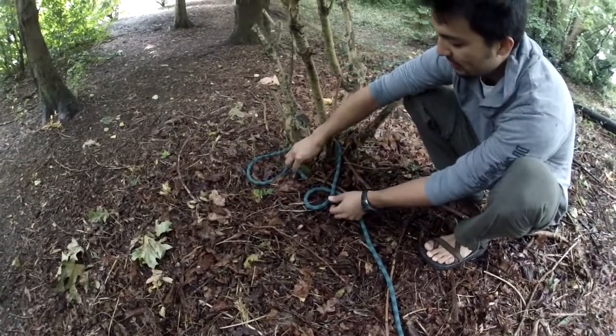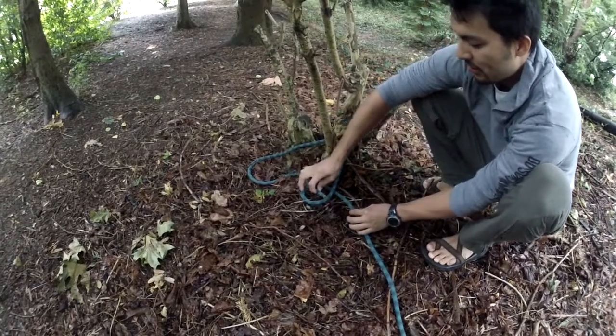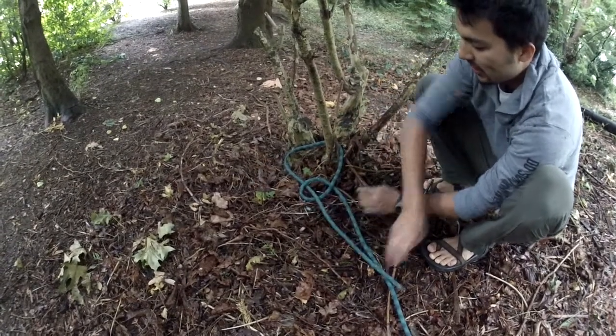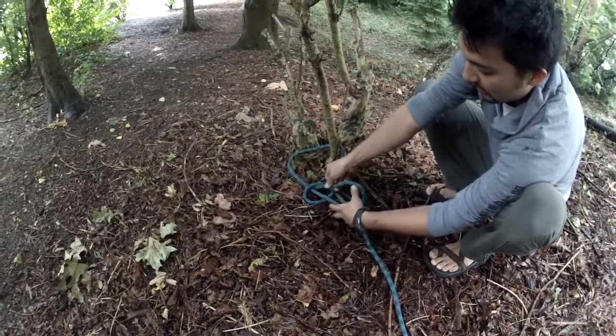Next you're going to take your sharp end, put it under the loop here, hold it nice and tight. Go around the rope and back through.